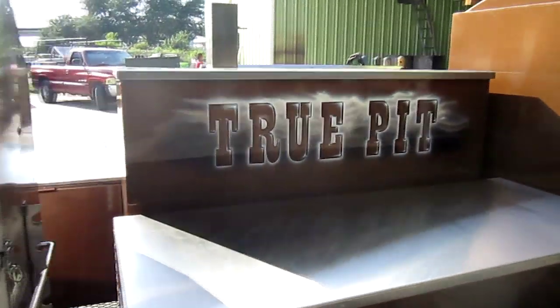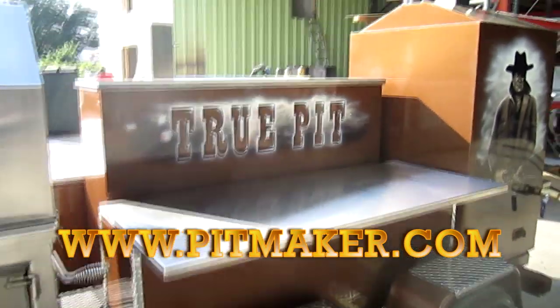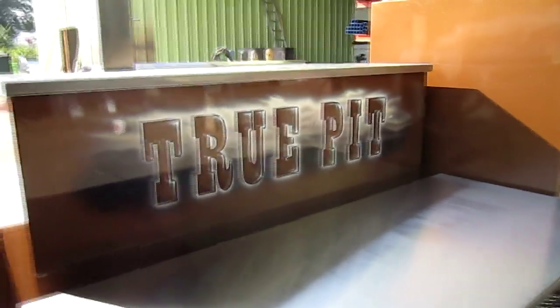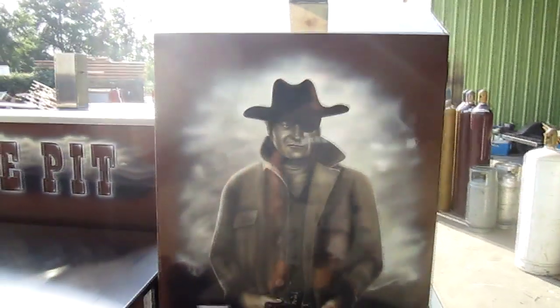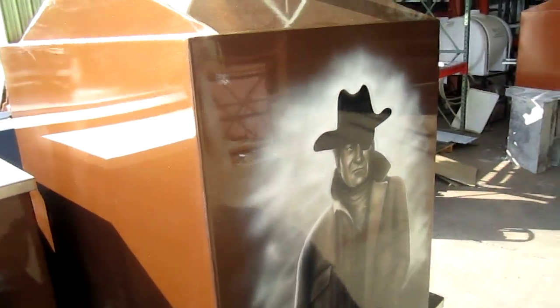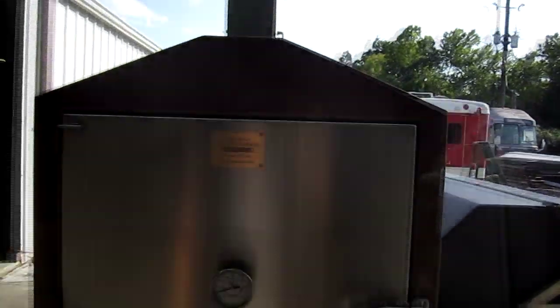There is the name of the trailer right there — you can see 'True Pit' beautifully airbrushed on the pop-up 47-inch LCD screen TV box, which you'll see pictures of later in our galleries. And of course, we have another portrait of the Duke on the barbecue vault, again hand-airbrushed, beautiful work by our friend Chris Smith — you can see he has excellent skills.